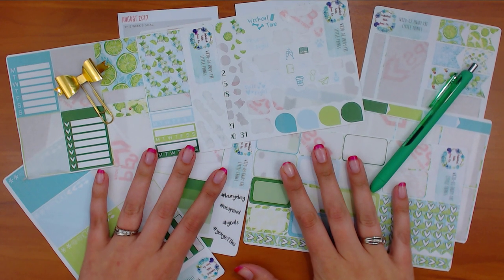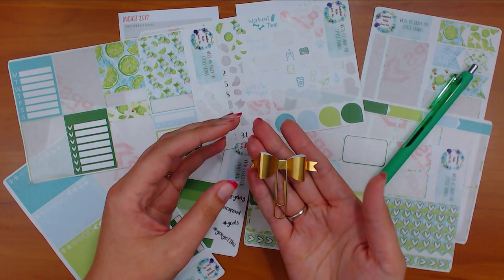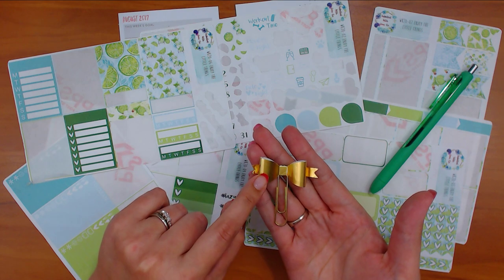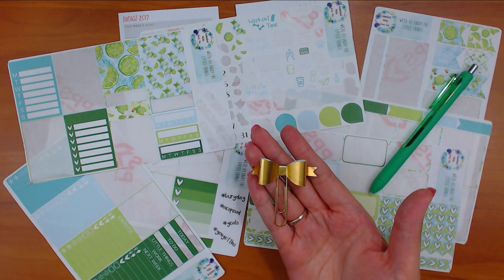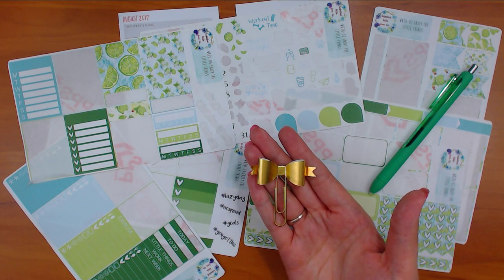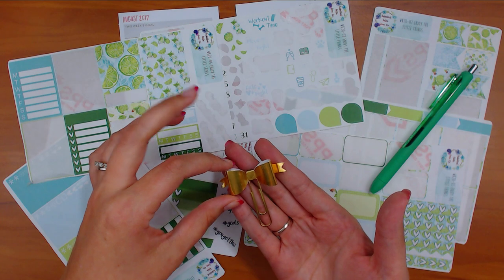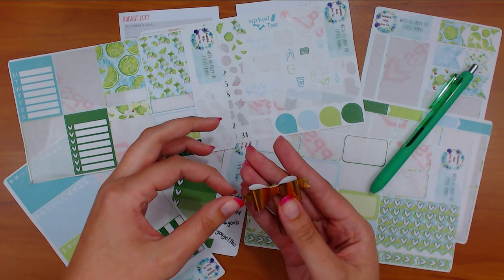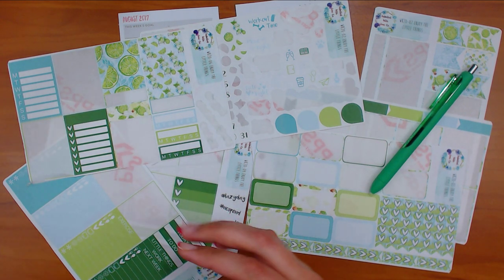When you don't have a clip to match, the best thing to do is go with a solid. I went with a gold bow, which is in my shop. There's also a glitter gold bow and a foil gold bow. I've redone the sections in my Etsy shop - there's bows, flowers, animals, food which includes beverages like coffee cups and lemonade, a tassel section, and a whole section on succulents.